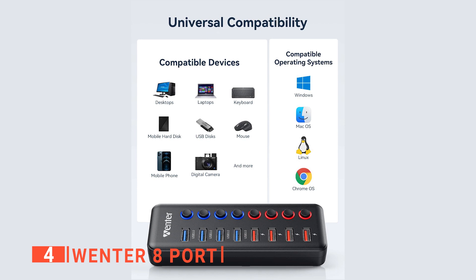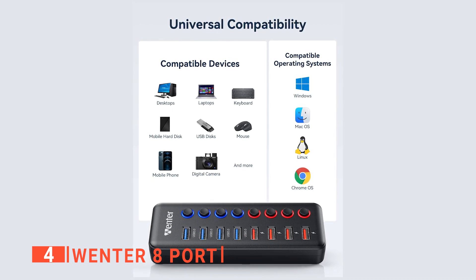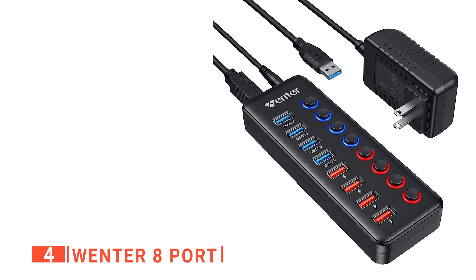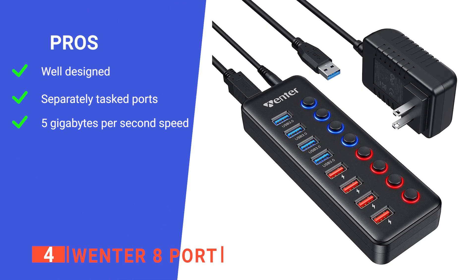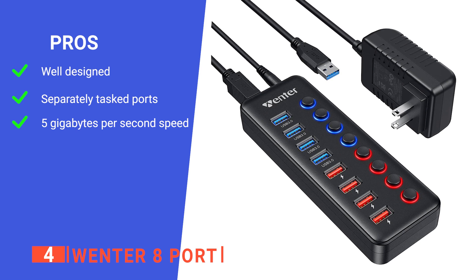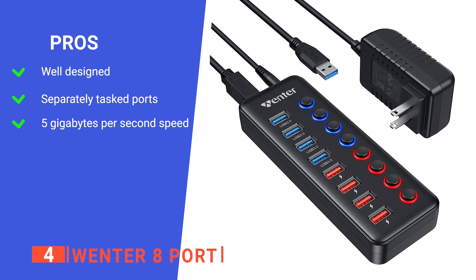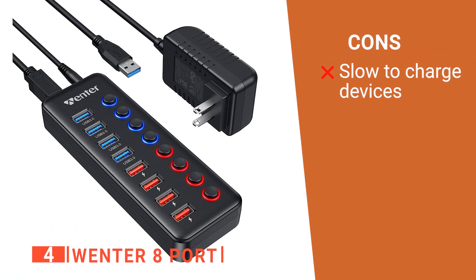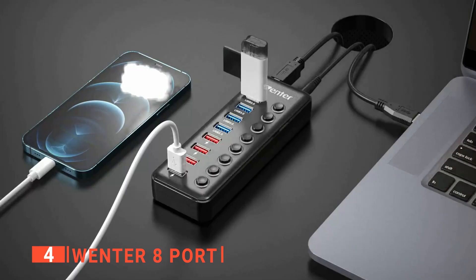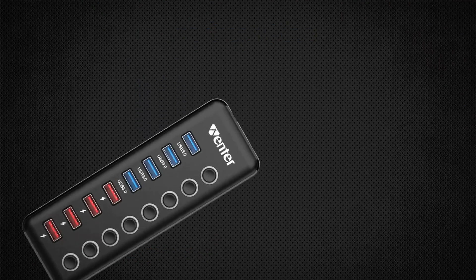Like the previous product, the Wenter 8 port is compatible with all operating systems and comes with a 5-foot power cable. Its pros are: it improves work efficiency and saves time, it has 4 ports for data transfer and 4 for charging making it more flexible, and its super-fast transfer speeds make file sharing a breeze. However, the charging ports seem slower than they should be at powering up tablets and phones. The Wenter 8 port is ideal for those who want to declutter their workbench of cables.